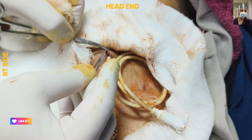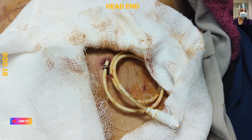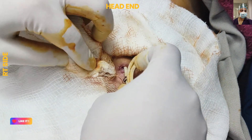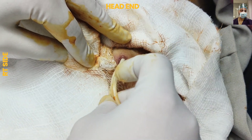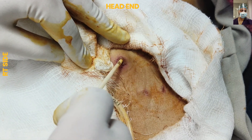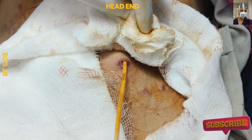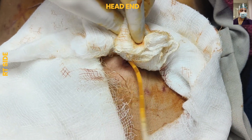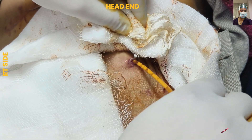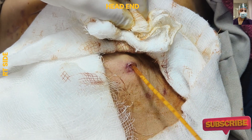The main intent behind creating this channel was to have a common platform for all major and minor surgery-related videos, and we are hopefully meeting that aim. We are thankful to our viewers for all the love and support we are receiving. After removing the retaining sutures, we will remove the feeding jejunostomy tube.